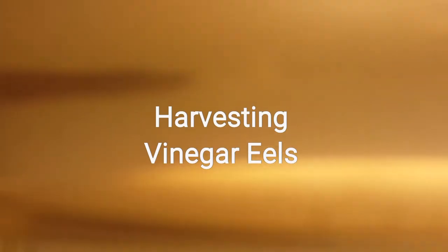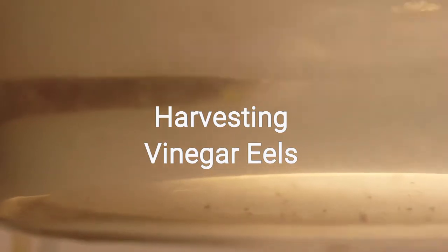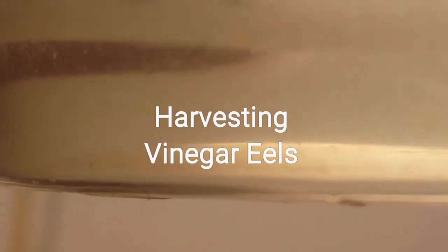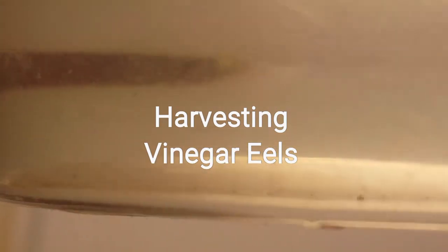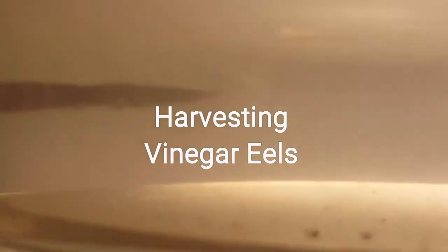Just wanted to give you an example of how I harvest my vinegar eels. I've never noticed any spikes in acidity levels in the water, and I do water changes on a weekly basis, so it's not a big problem. Have a good one, everyone — make sure you check the rest of my videos about my wild bettas. If you like what you see, please subscribe, and if you have any questions or different methods, leave a comment!